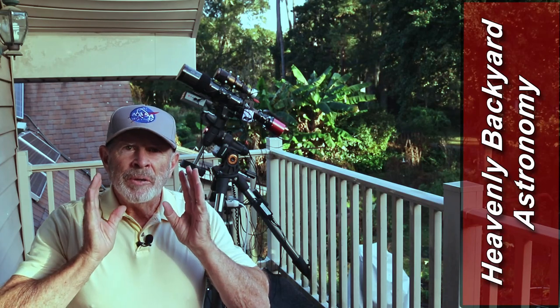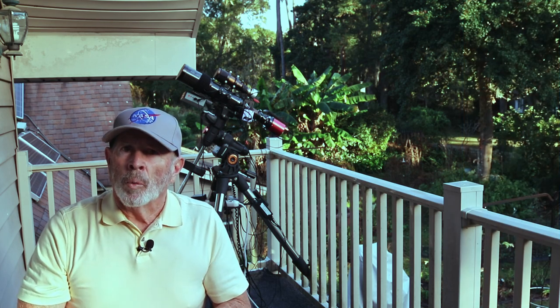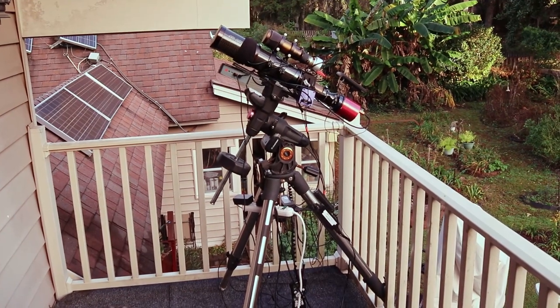Hi everyone, I'm Pat Prokop. I'm sitting up here on my balcony because I'm able to set up my Orion ED-80 telescope. That's a little 80 millimeter telescope but it has a powerful lens.